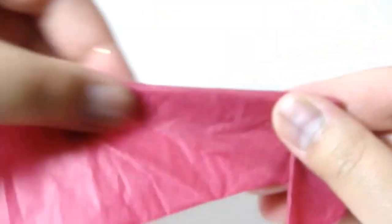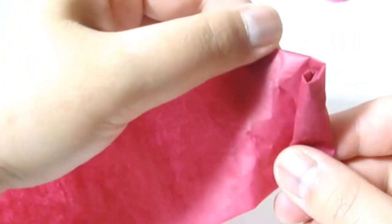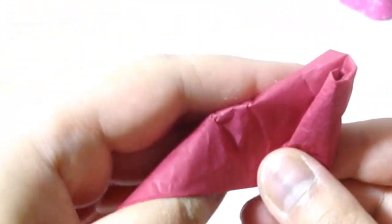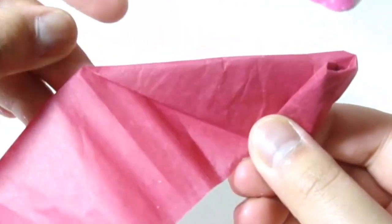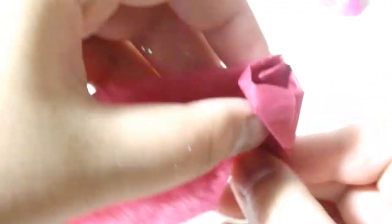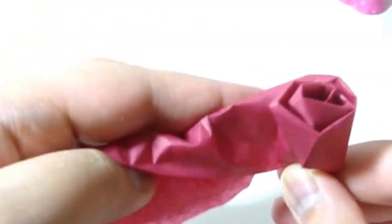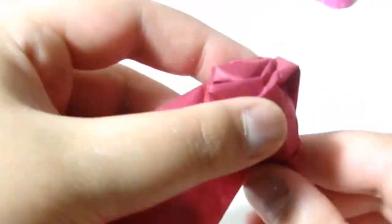Then hold the bottom that comes out and start to roll inward, but not all the way. You need to leave some gaps at the end, then bend it behind again to form another acute triangle, and then roll. Repeat these two steps all the way until you get to the end. When your rolls begin to form, keep it tight when you roll so it won't fall out.